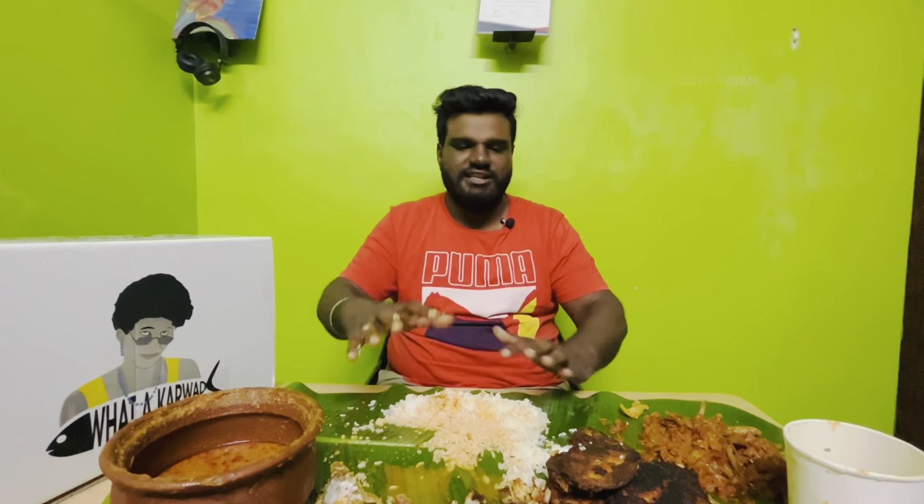If you order it, you can order it — what a karwar! That is what I have done. It is a perfect level. You can drink wine. It is super nice. I am going to drink a drink. Let's get started.